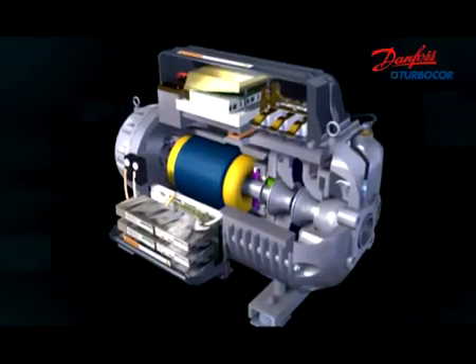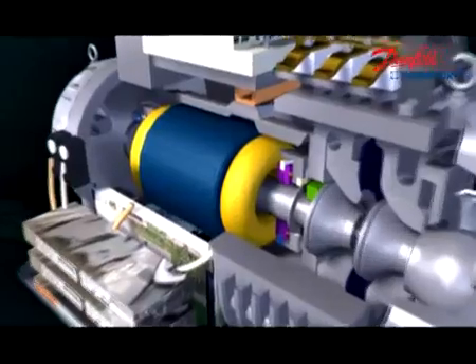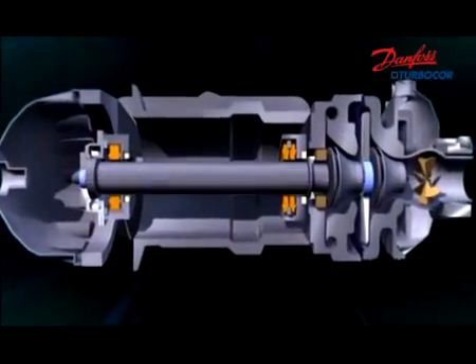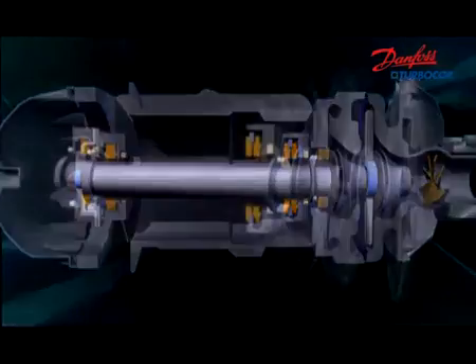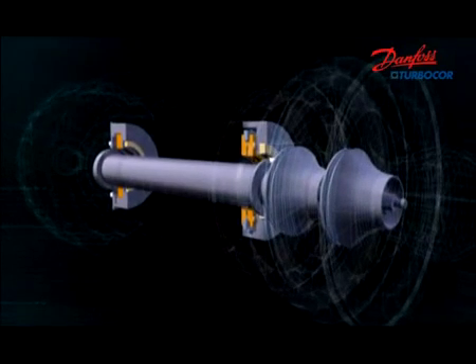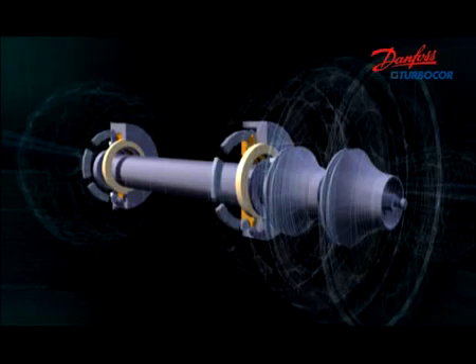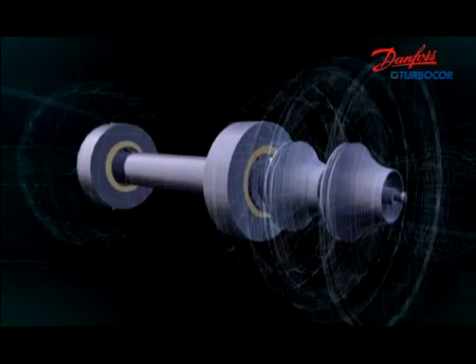Danfoss TurboCore is the first to successfully introduce intelligent levitation bearings in compressor applications, which consists of radial and axial bearings. Permanent magnets do most of the suspension work and electromagnets are used as a trim. This makes the rotor run without any mechanical friction and keeps high efficiency.